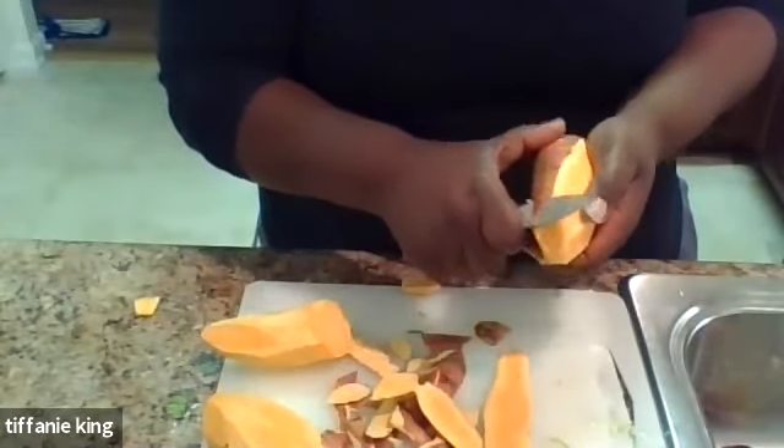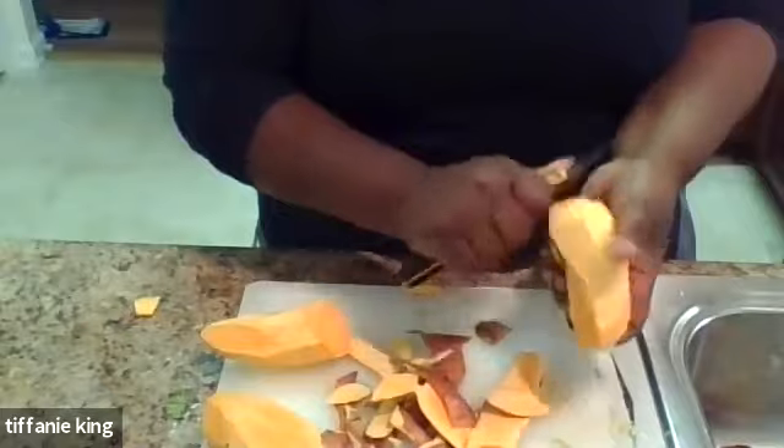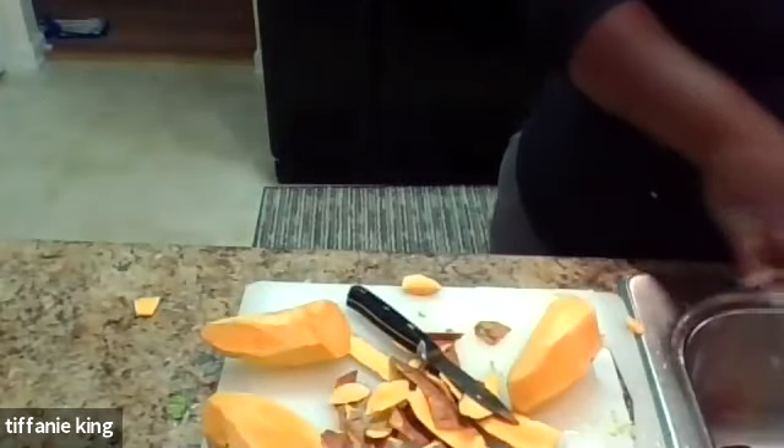Any questions so far? Someone asks: when preparing the Brussels sprouts, can those outer leaves and ends be used in soups or stews to avoid waste? Yes, those outer edges can be a little tough, but absolutely - you can treat them just like cabbage, sauté them down. Put in some onion, chicken stock, and make a soup. Absolutely.